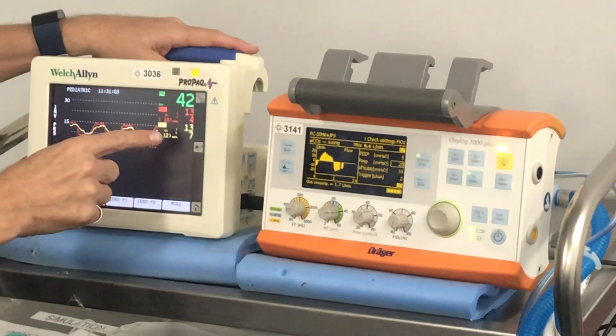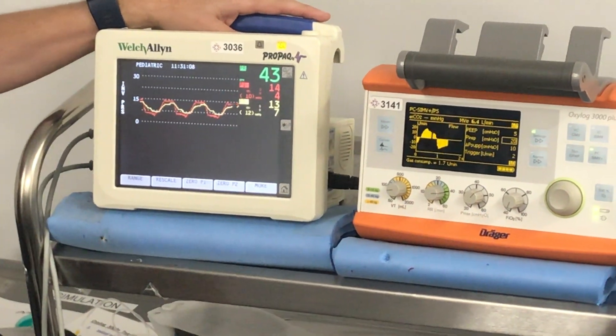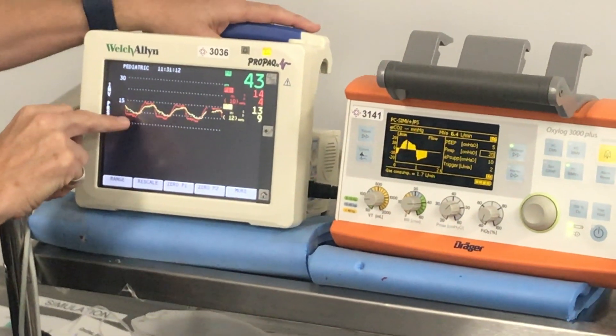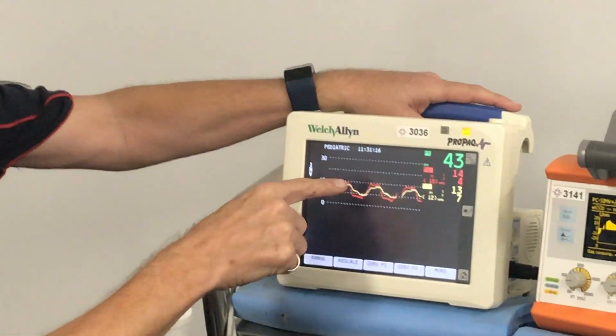So you wouldn't expect this to read 20 on 5 directly because of the unit conversion — 18 on 4 would be the equivalent. We've got this giving us our pressure curve: in red it's pre-tube, yellow is post-tube.